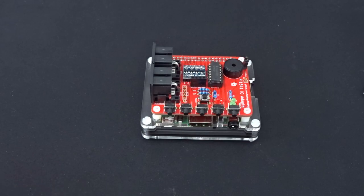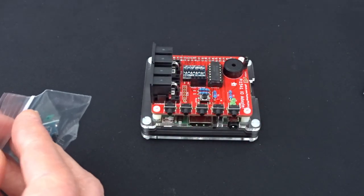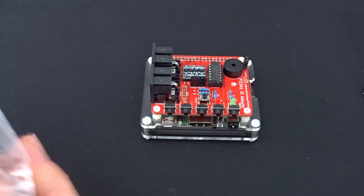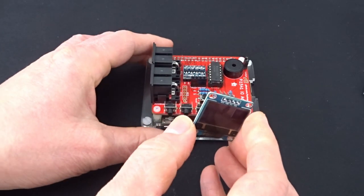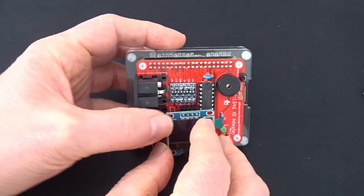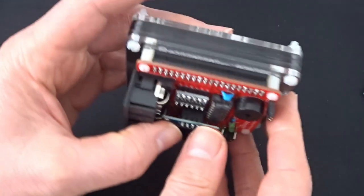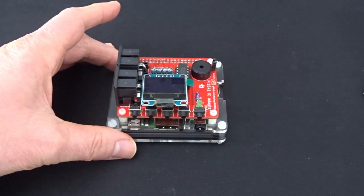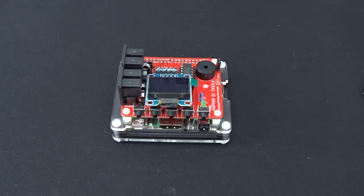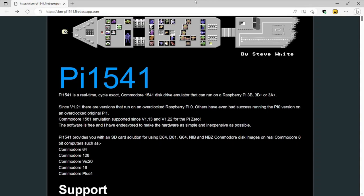Finally we just need to attach the little display that goes on top of the Pi 1541 — that just goes onto these pin headers on the board. You need to make sure you're putting it on the right way around, and that's it; it doesn't need screwing down, it just sits on there quite nicely. And there we go — that's the Pi 1541 itself built, and it makes quite a nice little compact device.